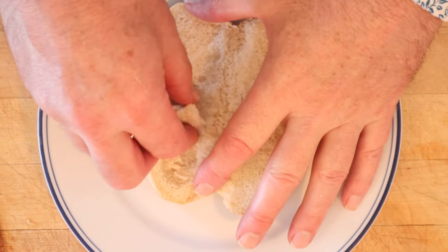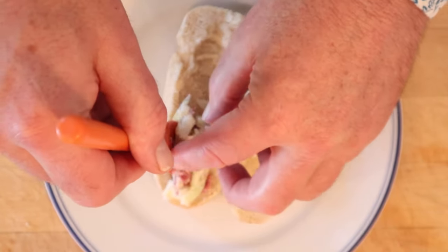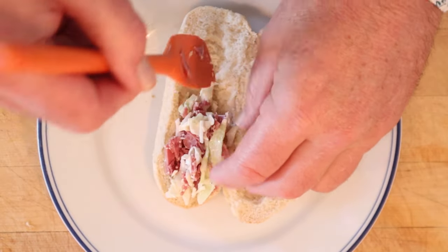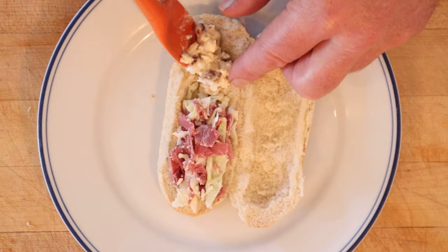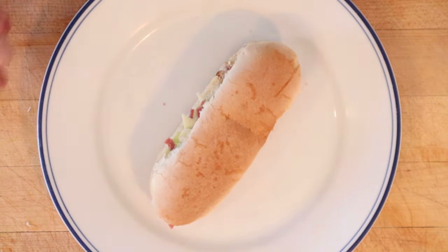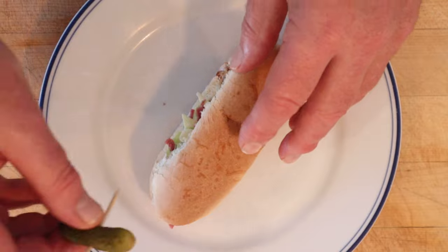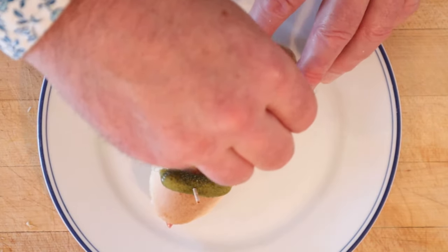Now we hollow this out just a little bit. Then we fill it two-thirds full with our corned beef, coleslaw, and horseradish mixture, and on the other end put our cream cheese, dates, and pineapple. Then we close it up — and that might make you think, how are we going to know which side is which? Well, on the savory side, a toothpick with a gherkin. On the sweet side, a toothpick with a date.